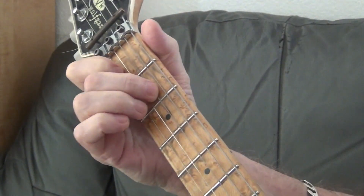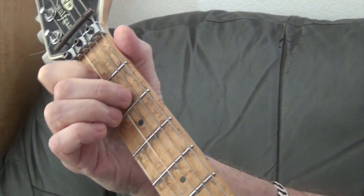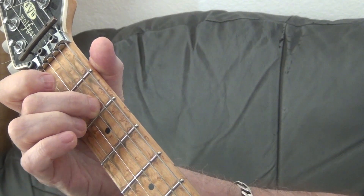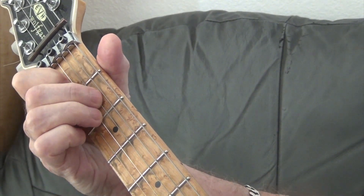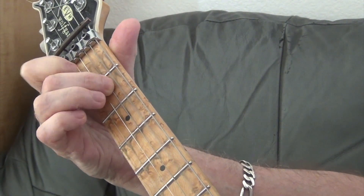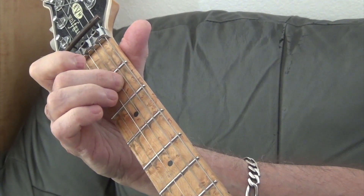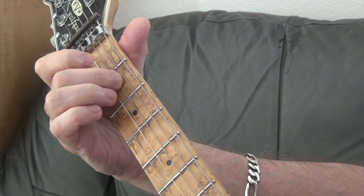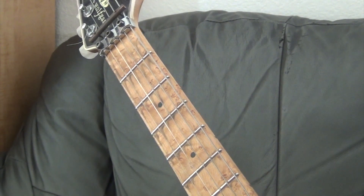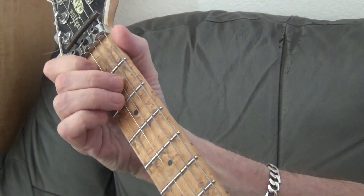We're just going to do this first verse here. It goes - one, two, three, four. You'll hear how I let everything ring. Every possible string that can ring, I make sure it's ringing. The tab may not say that, but it sounds rich and full and very harmonic.